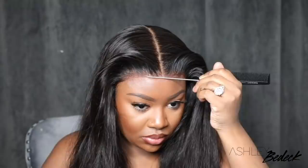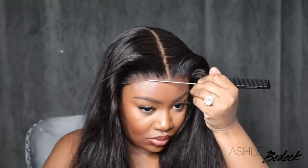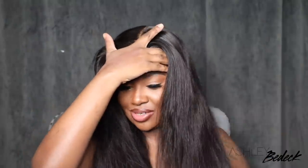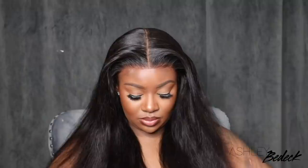Now that the wig is installed, I like to just go back and primp and make it perfect to my liking. I did decide to add a little bit of the Got2b Glued all the way around. Because I have no baby hair, I get a little self-conscious of the way the hairline looks, and I just wanted to make sure it was bonded down and melted to the maximum capability — and that definitely did the trick. Now you guys can see the hair is straight, the hairline is perfect and flawless. I'm going to add a scarf just to let that melt and bond down and set as it should, and then I'm going to work on the ends.